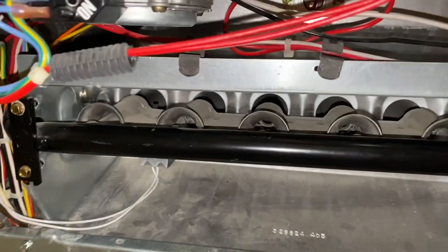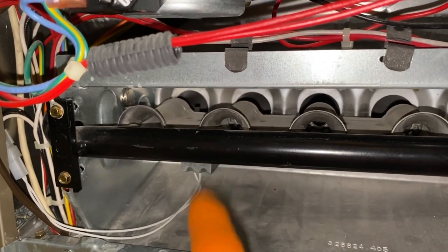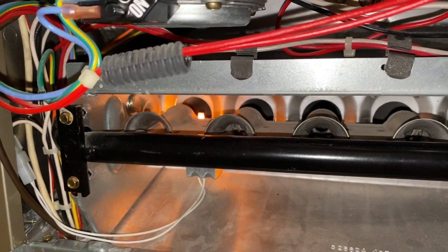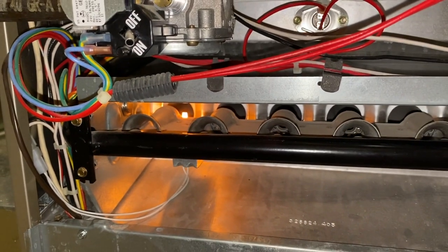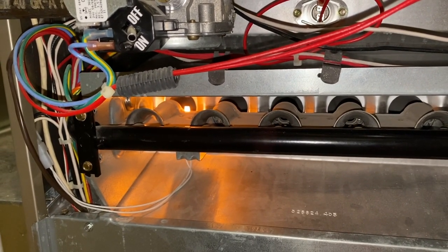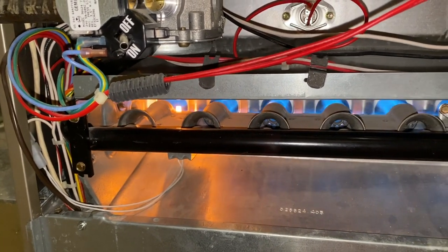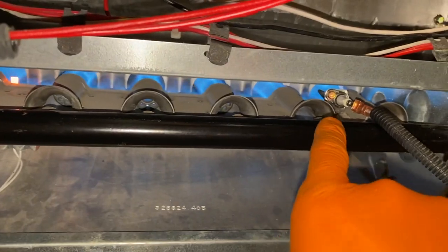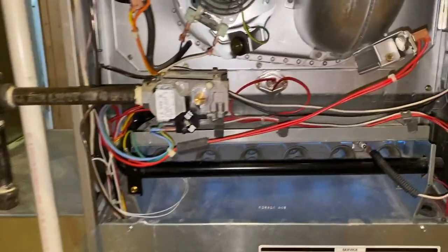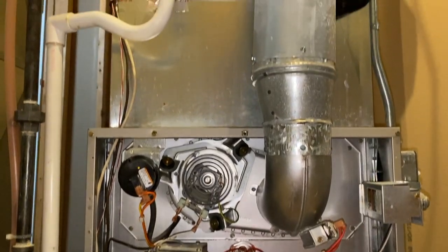Next, the internal igniter tip will begin to heat up, your gas will begin to be introduced, and as you can see it is starting to glow. Once it hits a certain temperature, the gas will be introduced and your flames will ignite. And there are the flames. Your flame sensor will monitor the flame and send that signal to the computer, telling it everything is running properly. From here, you are heating your home.